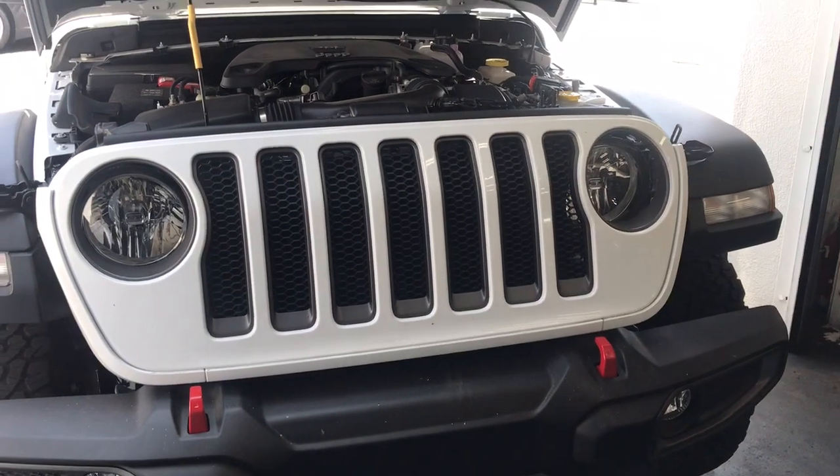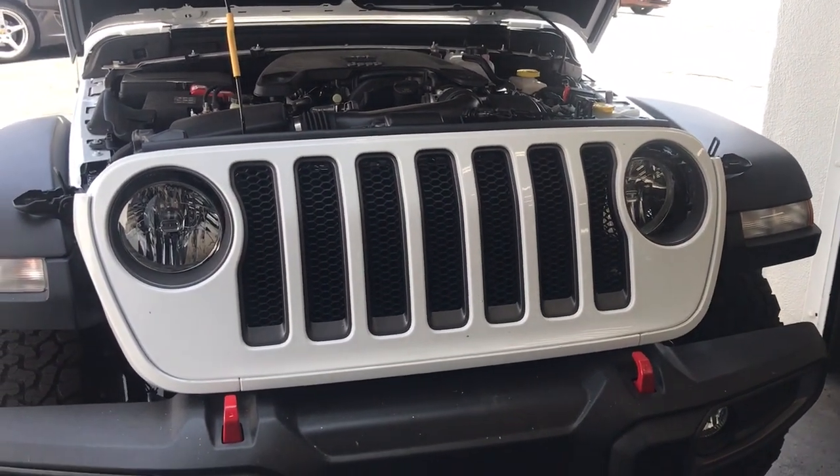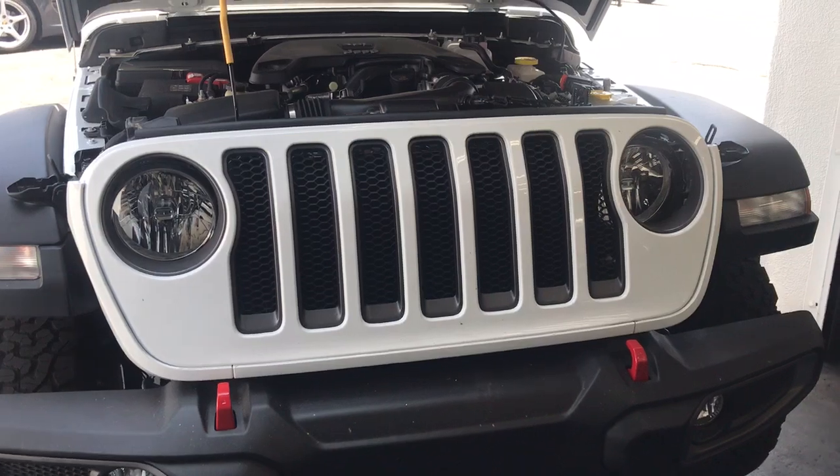Once again, Joe at Allen Edds Auto Sound briefly explaining how to remove the new JL grille. It's very similar to the JK — just make sure you pull in the right spots.